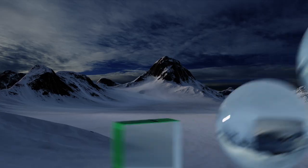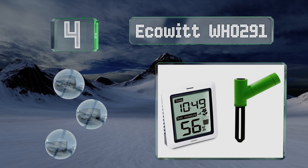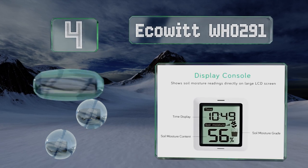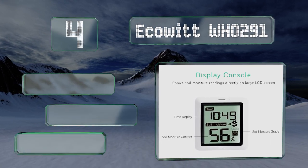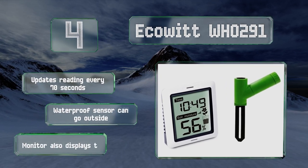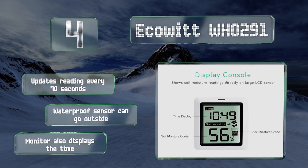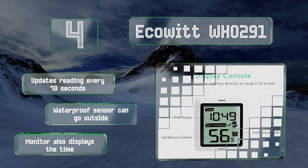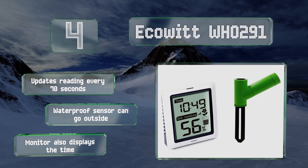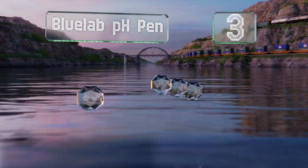At number four, the Ecowitt WH291 comes with a custom calibration option so you can define what dry and soaked are according to your plant's specific preferences. It has a maximum communication range of 300 feet, although 100 may be a closer estimate in crowded areas. It updates its reading every 70 seconds, the waterproof sensor can go outside, and the monitor also displays the time.